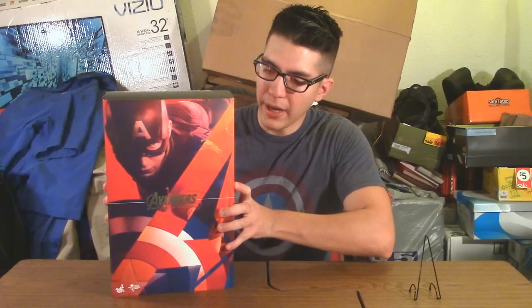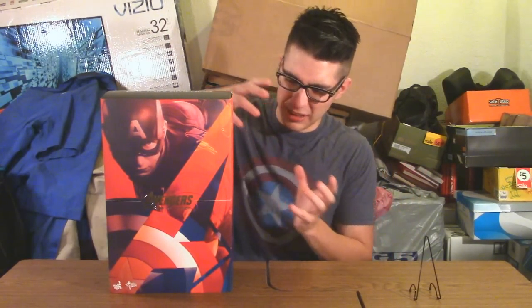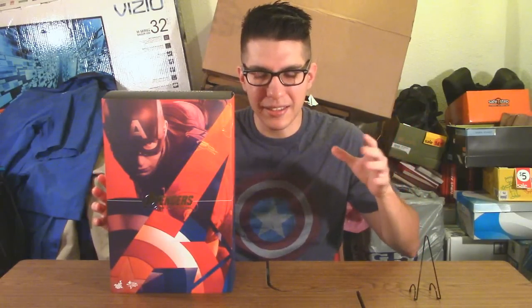I'm going to go over the packaging, but this time it'll be quicker. Going back to their traditional packaging style, Hot Toys decided to package Captain America in a more simplistic manner. With Iron Man, there was a cool box that opened in two parts with a styrofoam coffin inside. This time we go back to the window-box style.